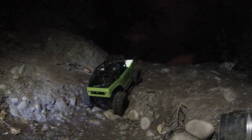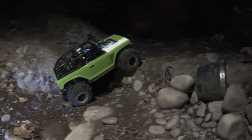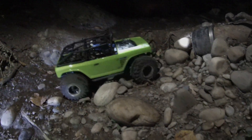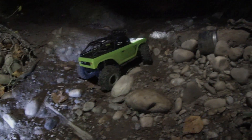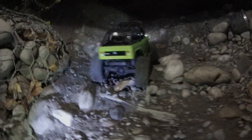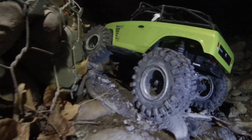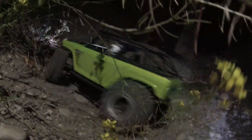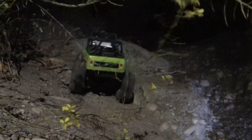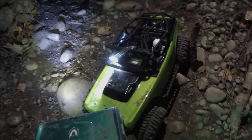Ready? Three cell, three cell — try the left way. All right, Bronco's turn.